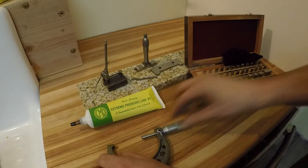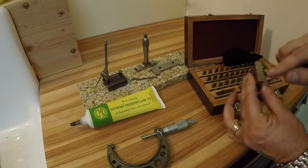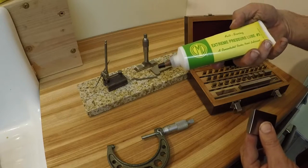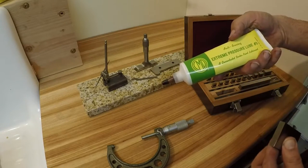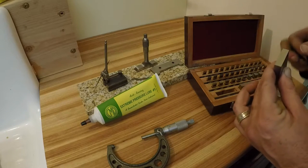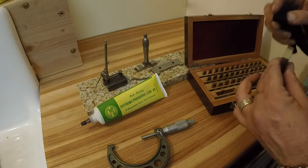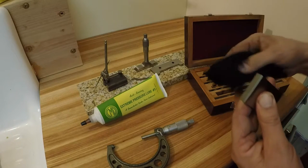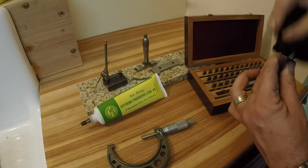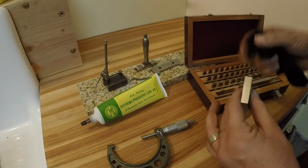Whenever you put these things away, you always want to make sure to put a film of grease on them, especially on the faces. I recommend this CMD extreme pressure lube, number three - it's really good stuff, doesn't seem to dry out. I've got a little bit of mineral spirits on this one, so I'm going to wipe that off - and you can see how nice that face is. It's just beautiful.